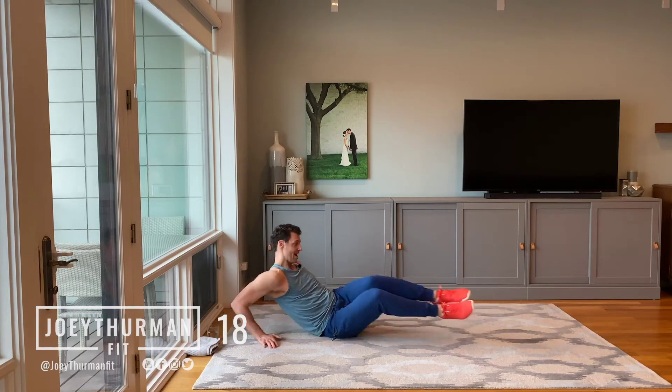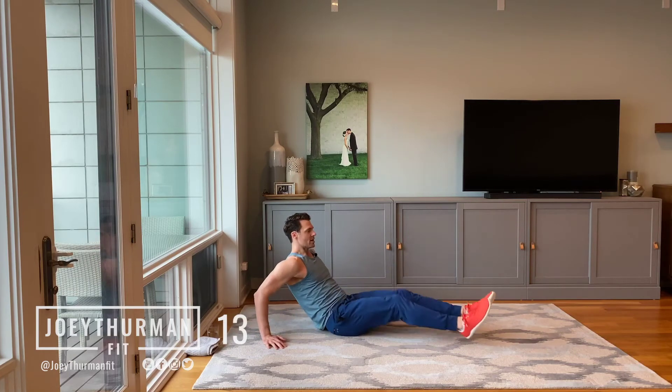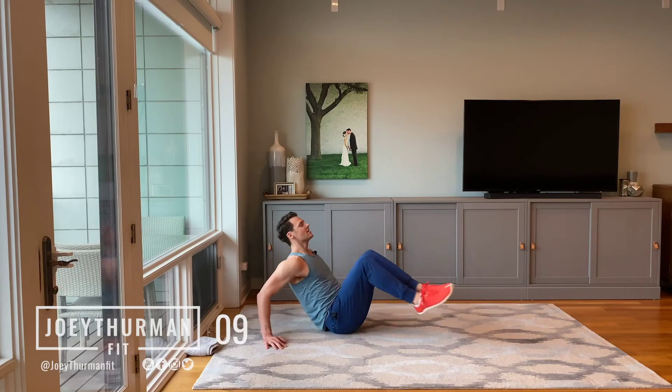Extend up. Now, if you want to, we can come straight up and in. We need another modification: tap, take a breather, tuck it in. Tap, take a breather, tuck it in.